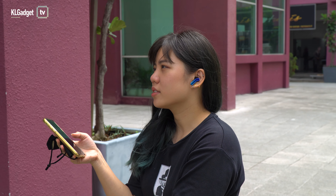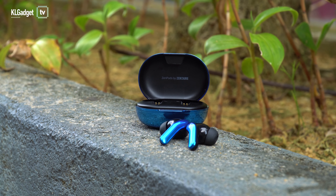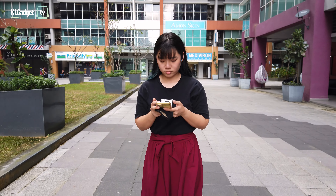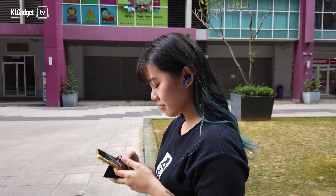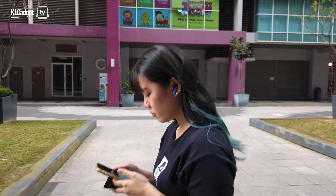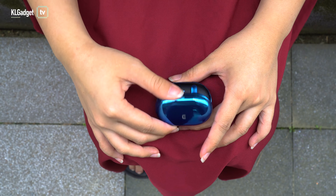The mic though — even though Zendio said it has a single environmental noise cancellation mic that supposedly brings out my voice and cancels out surrounding sounds — it's subpar. My voice actually sounds like I have a mask over my mouth, so when I actually do have one on, it's like I have a double layer and I sound super muffled.